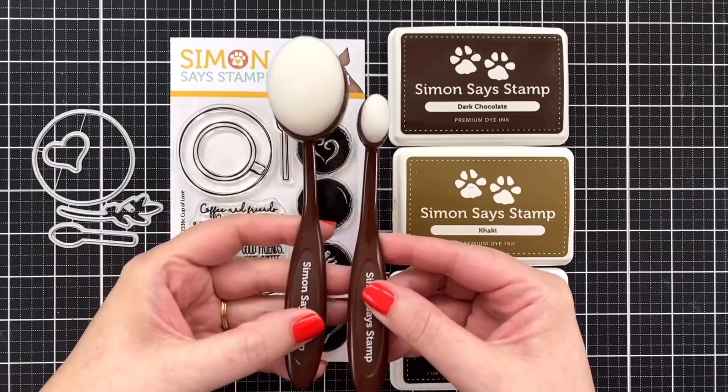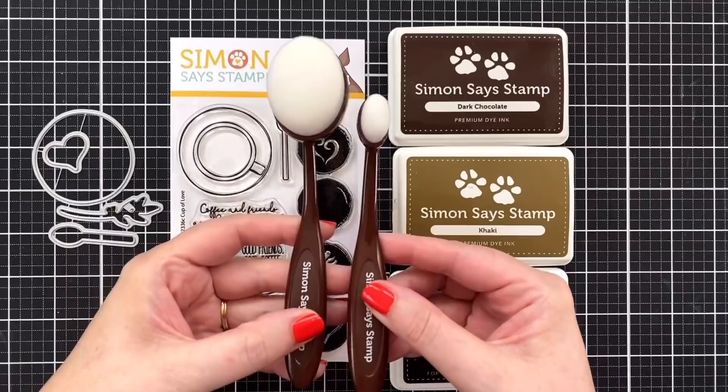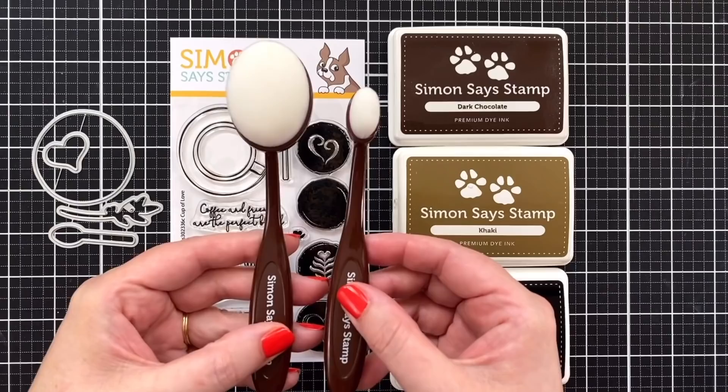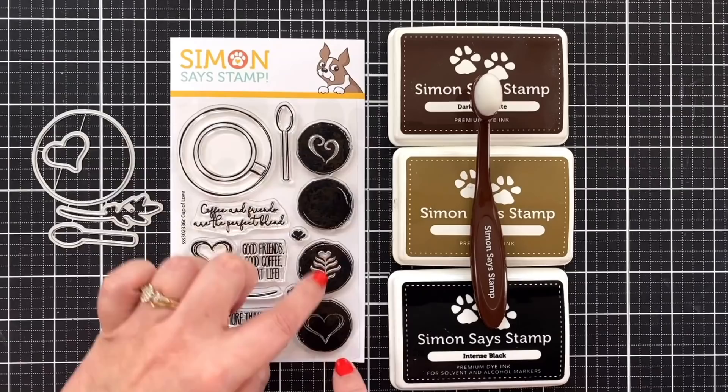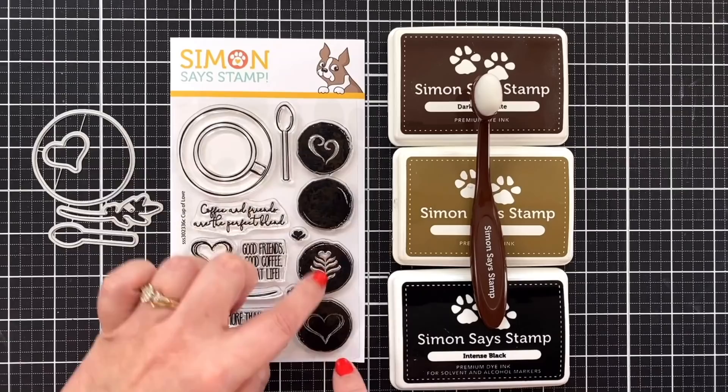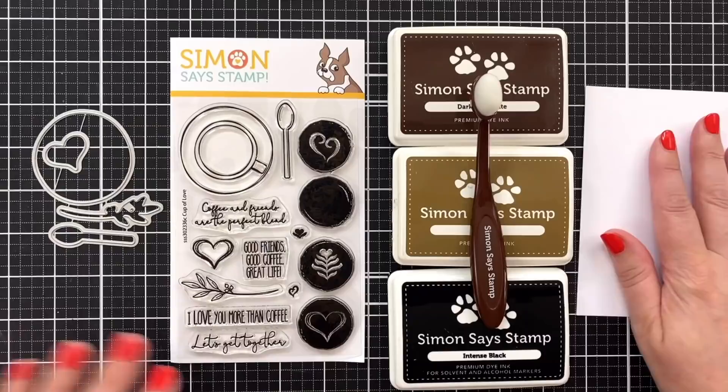I grabbed my intense black ink because I'm probably going to do some type of coloring, but I haven't decided yet. And of course I have my brand new Simon Says Stamp blender brush — haven't even used the brown one yet and I'm using the smaller size. These new brushes come in two sizes, they have premium bristles, and they come with colored handles to make it really easy to pair them with color families. They are fantastic quality with a cute little paw on the back.